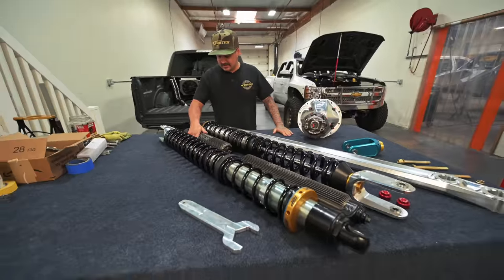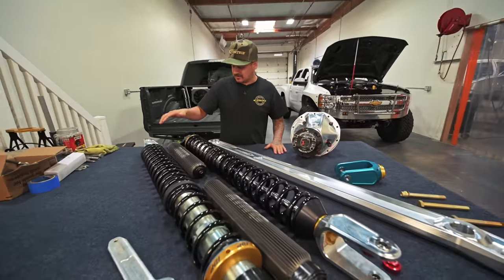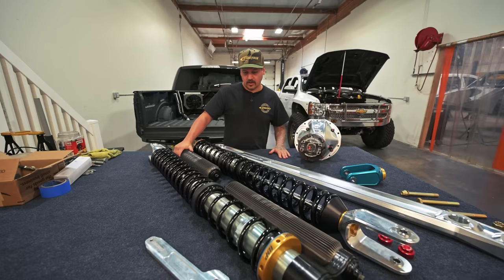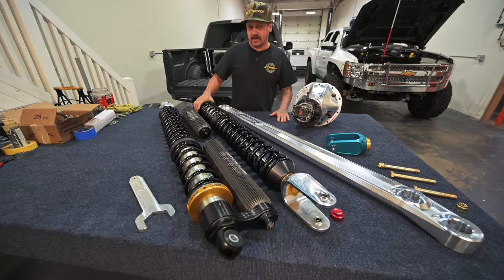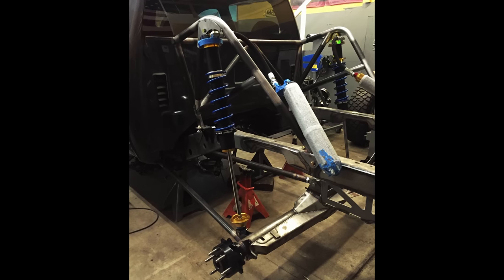This is the secret sauce to what makes our short course link kit work so well. When these shocks first came out we got a set and put them on the gray truck — that had a remote reservoir but everything else was the same.